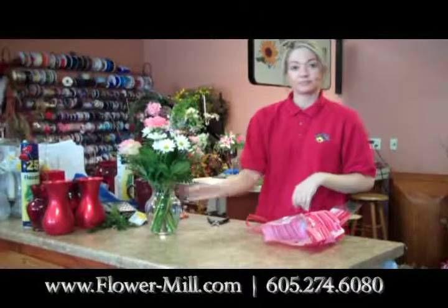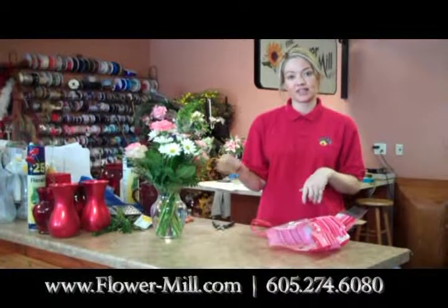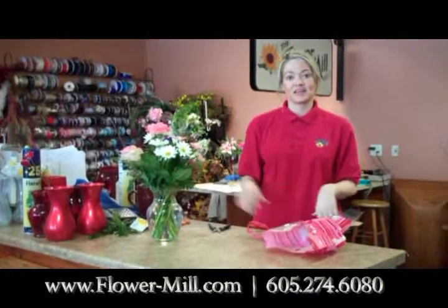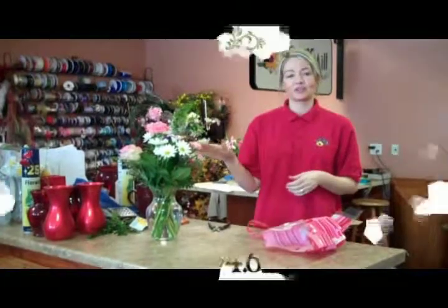And voila! You have your flowers ready to go to enjoy. Make sure every third day you're re-cutting the stems. Happy Valentine's Day and have a good week and enjoy your flowers. Thank you!